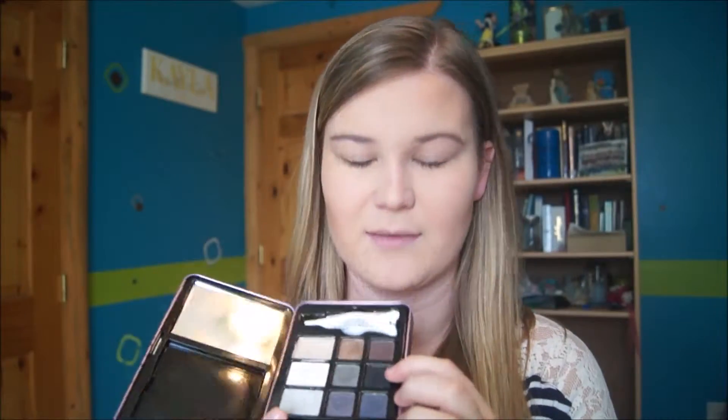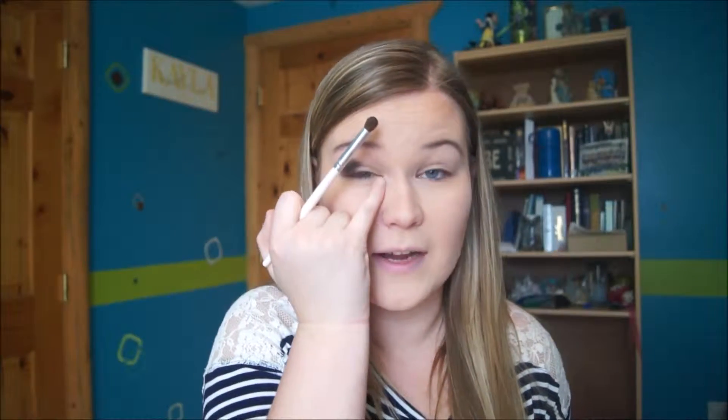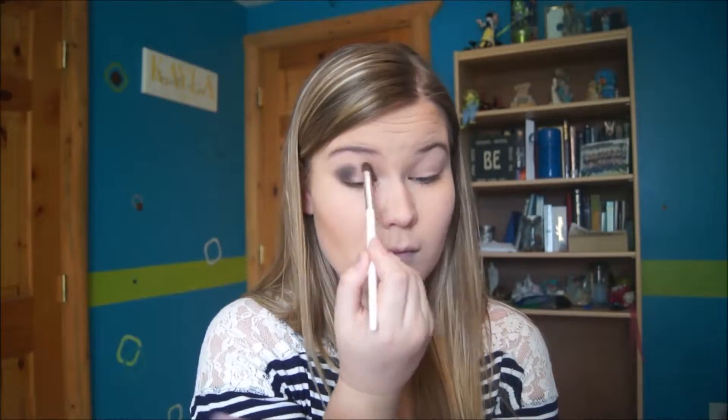Using my same smoky eye palette, I'm going to be taking the black — Charcoal — and placing it right here on the outer corner of my eyeball. I'm going to be cutting the eyeball into thirds. I'm going to do that same Charcoal on the very inside of my eyeball as well, coloring in only a third of it, leaving the very middle part with no eyeshadow on it. Don't worry, that's supposed to happen.